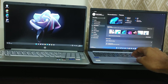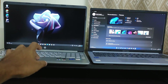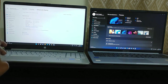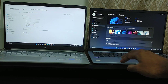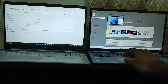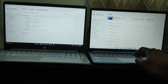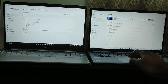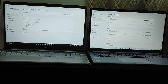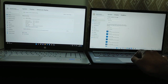The Asus Vivobook looks a bit better than the HP, though HP also looks good. Looks are subjective, so you may feel differently. The HP is pure silver including the keypad, with only the screen bezel in black. The Asus Vivobook has a slight silver with a blue tinge, black keypad keys, and black screen bezels.